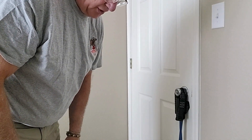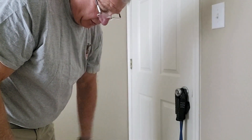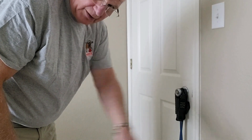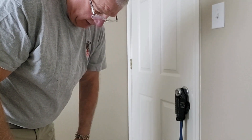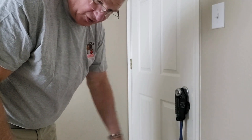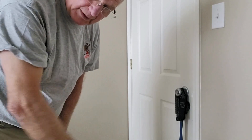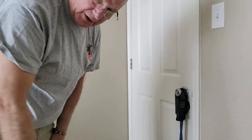The next exercise they call the elephant trunk, where I turn my arm this way for a count of 30, then I turn it the other way for a count of 30. I've actually started doing that with both arms — a count of 30 and then reverse for a count of 30.